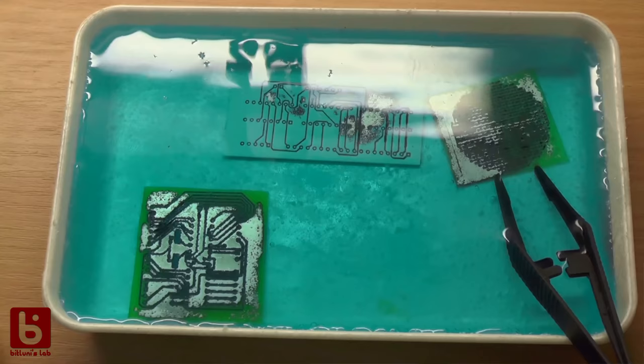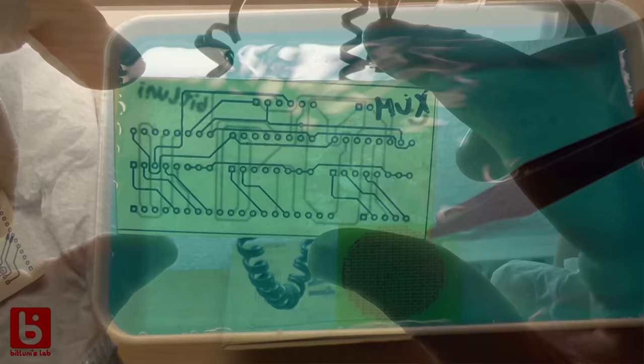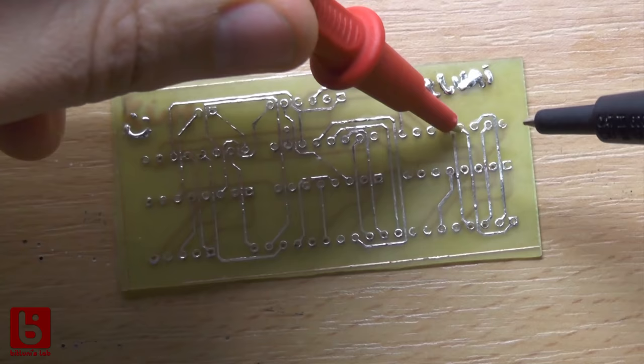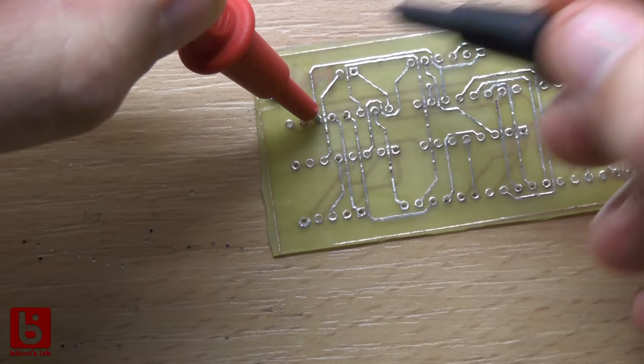But at that time there were no cheap alternatives. Making two-sided boards was even more difficult, since you need to align the layers properly and create all the wires yourself. I made a few two-layer boards but I really tried to avoid it if it wasn't necessary.